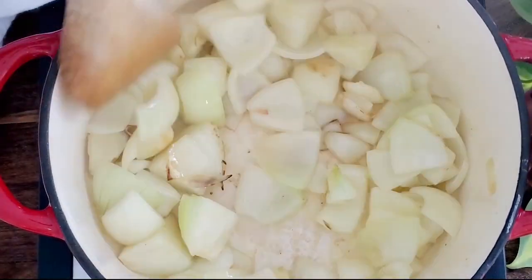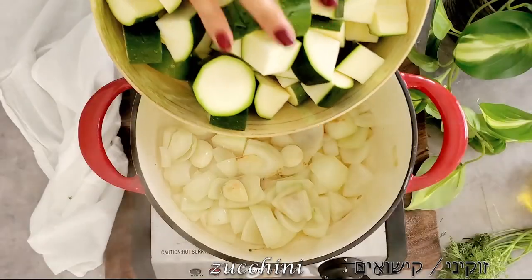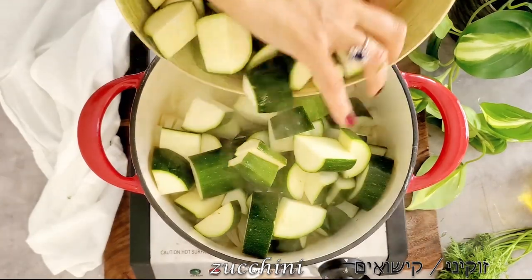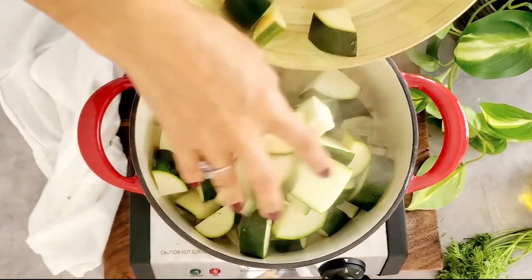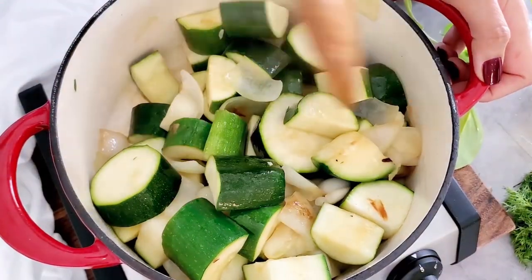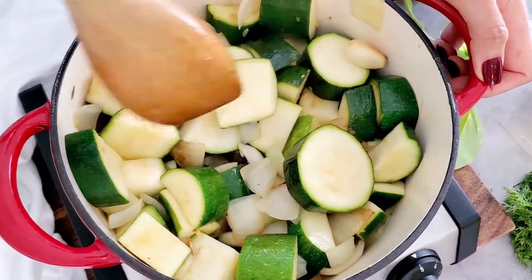Once the onions are translucent, we add our chunks of zucchini — here the color matters. We give it a mix and make sure we develop a nice color, because the more color, the more flavor we have. Once all the zucchinis are beautifully golden, we add some water.